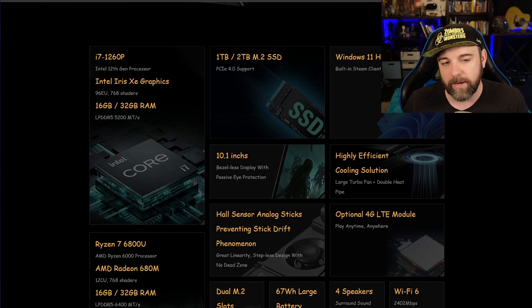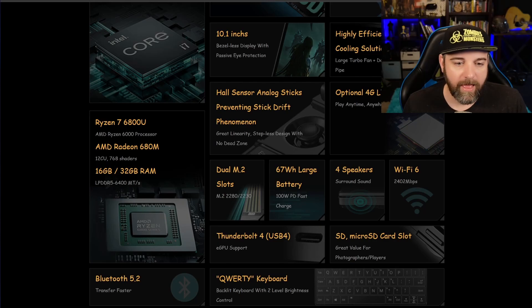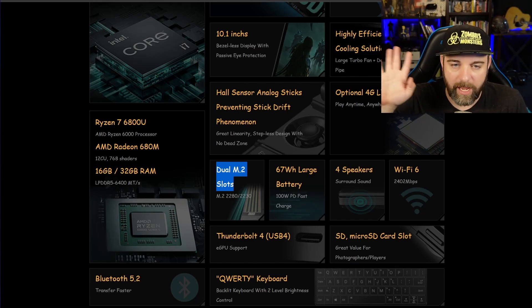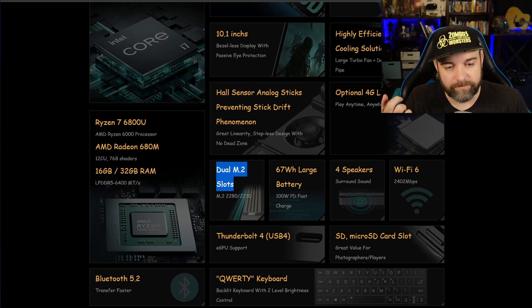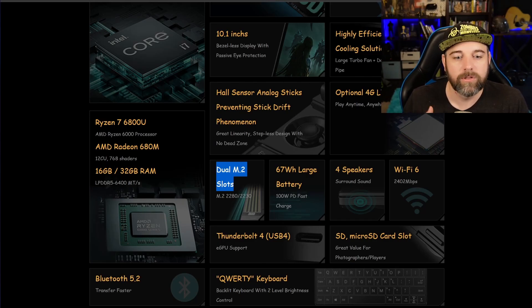I don't know why they don't just choose the one that's best and optimize around that — kind of what the Steam Deck did. The number one feature I like about this: it has dual M.2 slots — a 2280 slot and a 2230 slot. I love this. I can essentially have a one terabyte 2230 in there, and then a three or four terabyte 2280, giving up to about six terabytes of storage. That's pretty sick. With the Steam Deck, the two terabyte 2230s aren't really readily available, so the one terabyte just isn't enough for me.